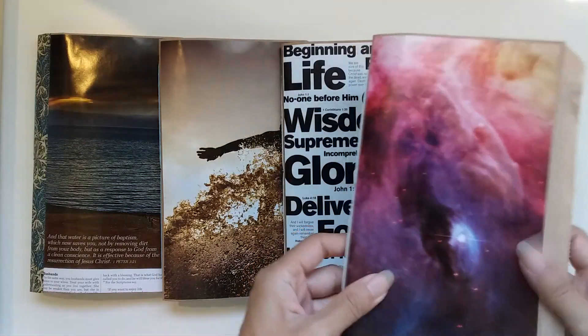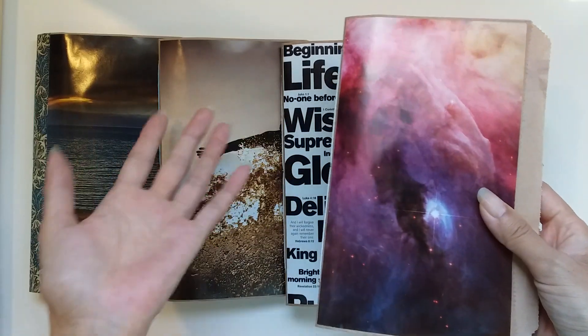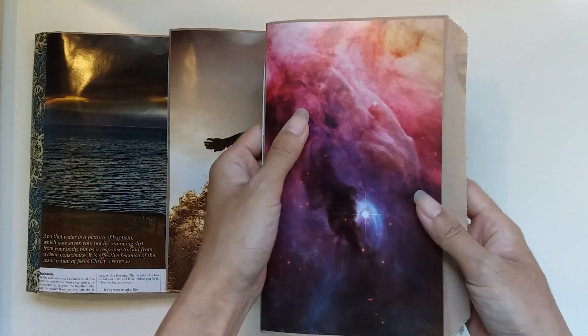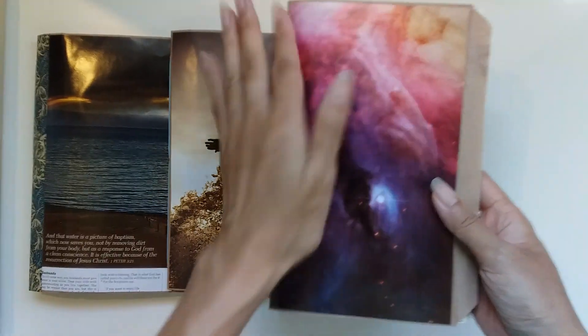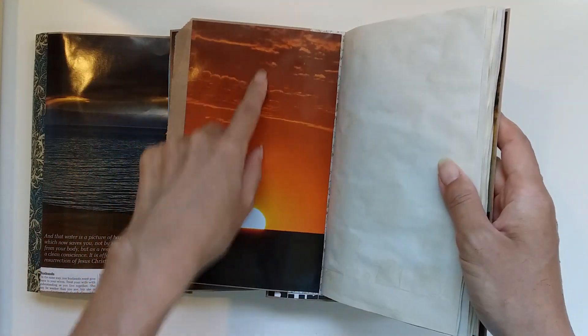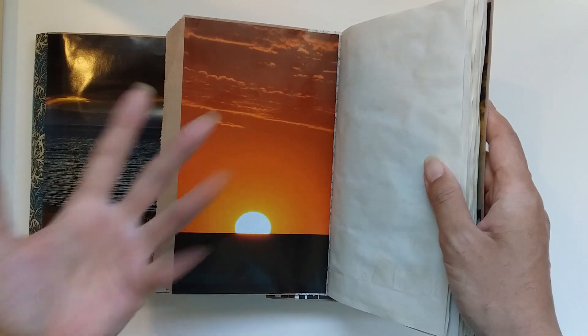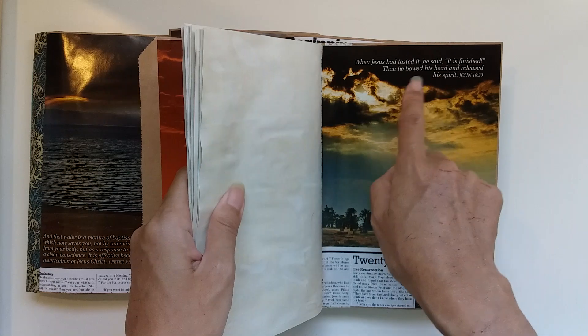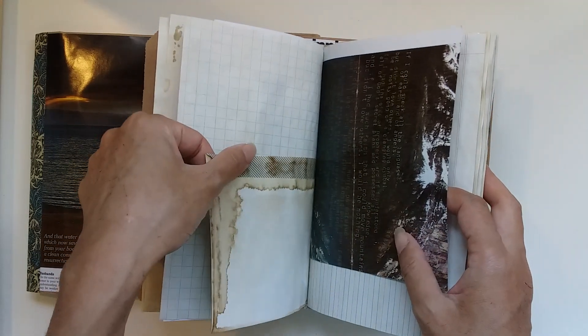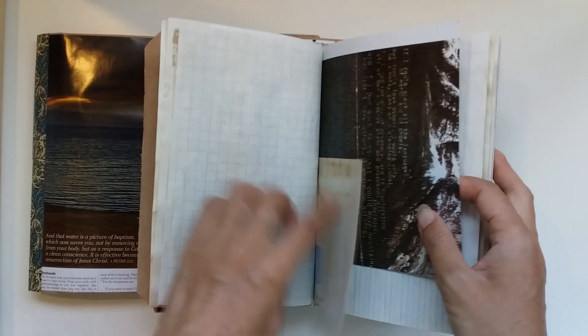This one is creation-themed and mission-themed. There's the creation when the galaxy was created, then at the back the rainbow - the promise that God would restore and renew creation. The setting sun or rising sun, and the sun in the sky when Jesus said 'It is finished.' There's another rainbow tying it all in. The note papers in this one aren't in the envelope pockets - I put them into the journal itself. Lots of beautiful landscape images, and the pages are all coffee-dyed.